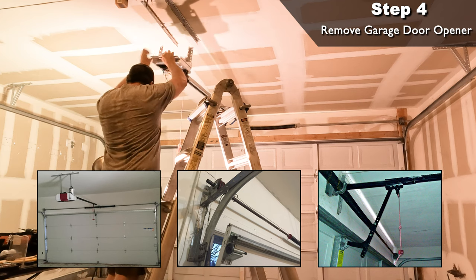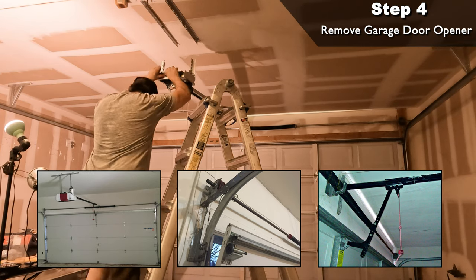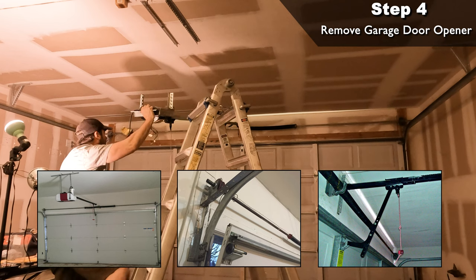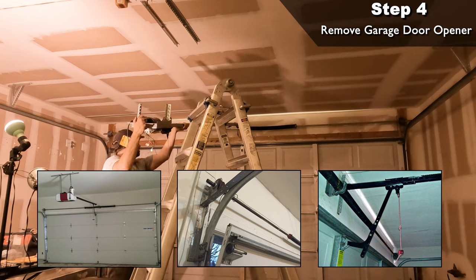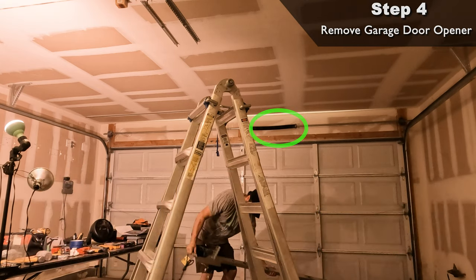You have to be careful because once you remove the cables and the emergency release bracket on the center track, your door won't have any weight assistance and could slam to the ground when you're lowering it by hand. I put some sawhorses under the door just in case it was too heavy to lower by myself. Since the large spring above the door isn't affecting anything, I just left that in place.